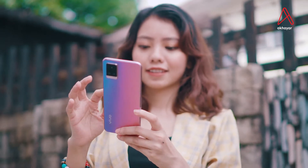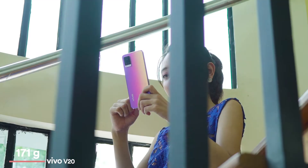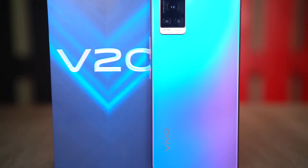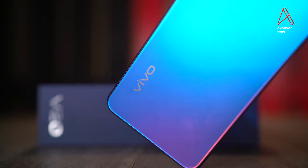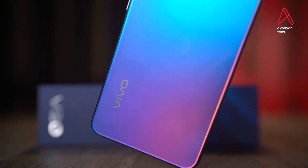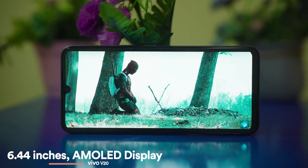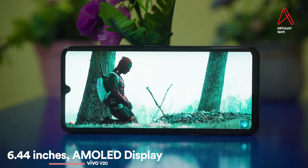We have the Vivo V20 with the DQN 7.38mm. The display panel is the solution to the resolution of the Vivo V20.